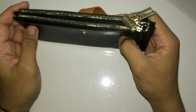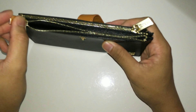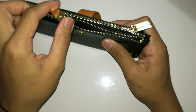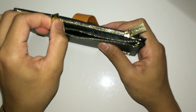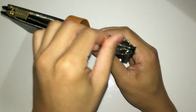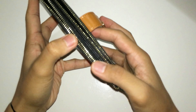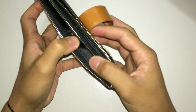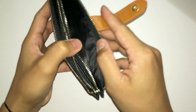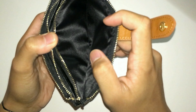The zipper is built really well — it feels really smooth when gliding it, no lock, doesn't get stuck along the way. You get two compartments with zipper closure for both sides. And on the inside, it has a black velvet lining to make it look even better.